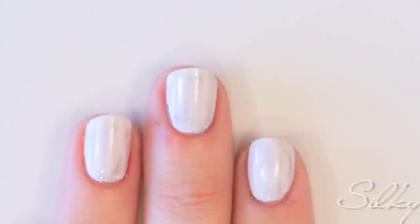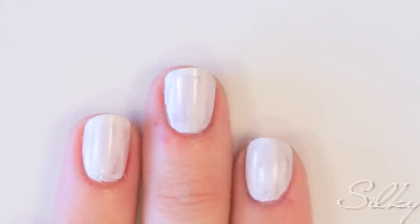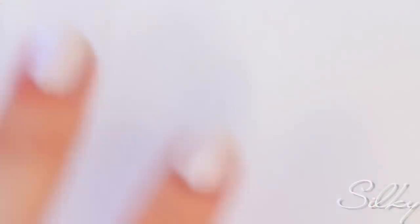Apply one layer of white polish to all your nails. Next, pick a color and apply polish to the pad of your finger — this is what we are going to use to stamp fingerprints.